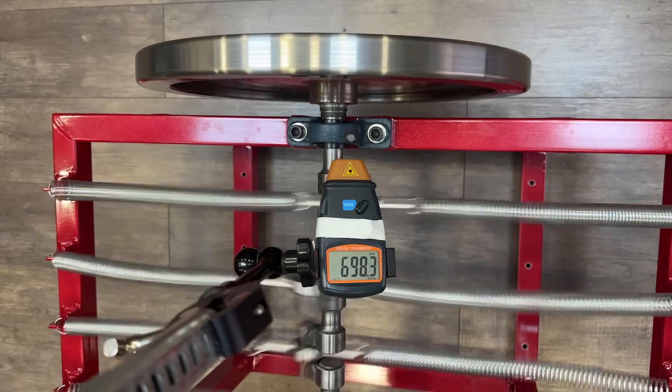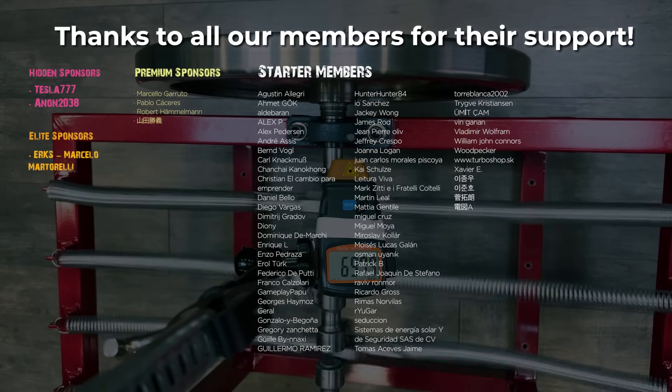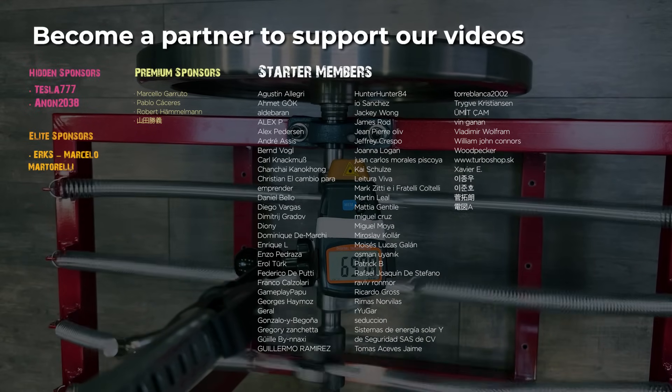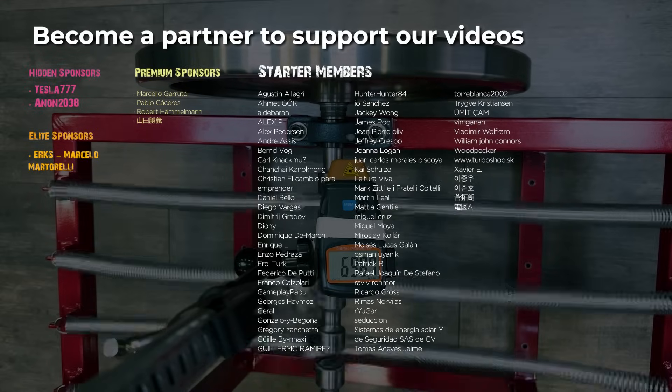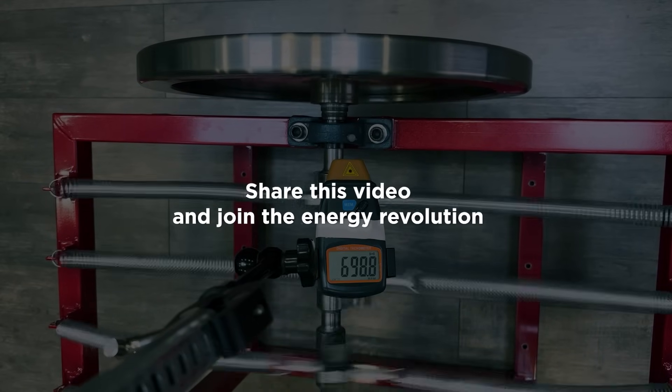If you'd like us to analyze similar videos, let us know in the comments and write down the videos you'd like us to review. Remember to give a like and subscribe if you enjoyed the video. Also, become a member if you'd like to support our videos. Thanks for watching.